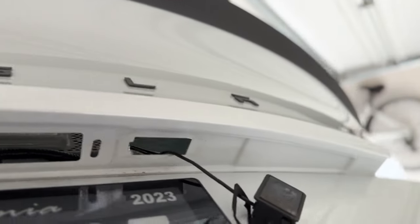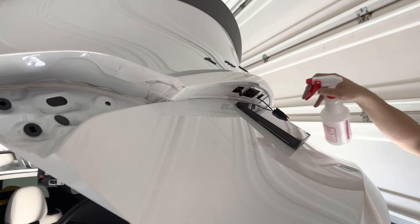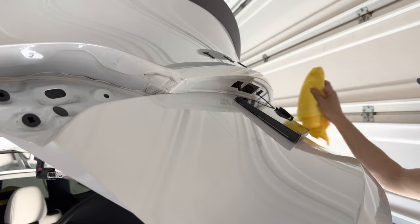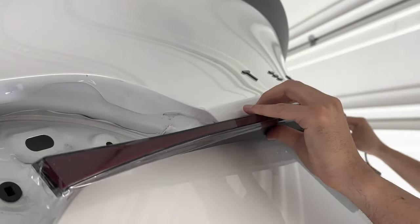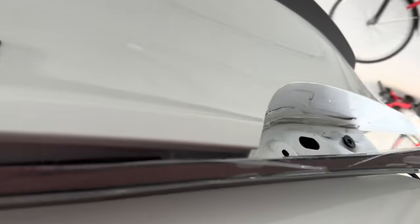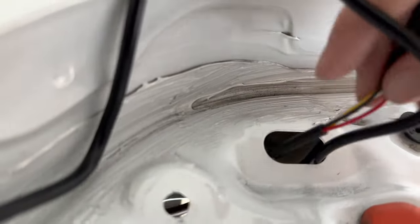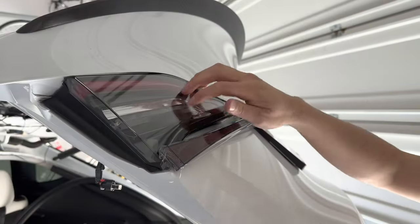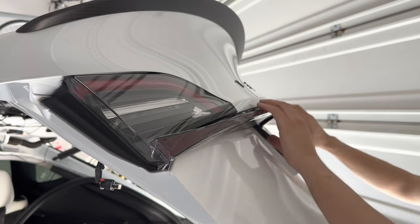Now go ahead and place the Hanshow light bar underneath. Clean the surface with isopropyl 70% alcohol first — this is where it will adhere to. Make sure it is completely clean. The Starlink light bar has one wire; run it through the hole on the right side, which provides power and indicator signal. Once you have the taillight on, don't adhere the sides yet — just adhere the center piece first.